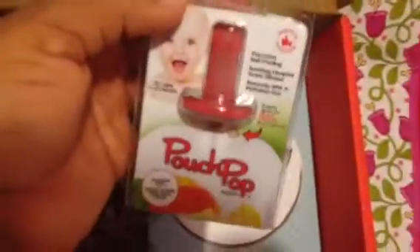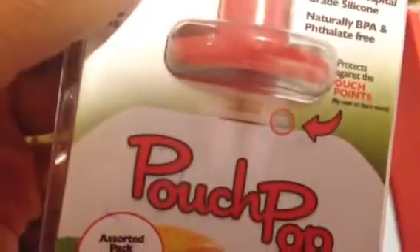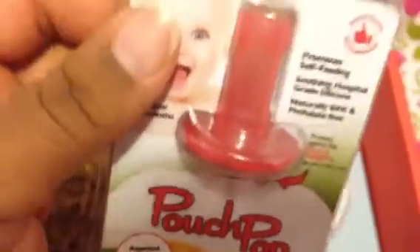And the last thing in here is Pouch Pops. I've wanted to try these for a while, so I'm so glad I didn't have to buy them. They sent me a pack of two, because she loves to try and feed herself, but I'm so scared she'll get hurt with the sharp spout points. These pop over the spout and she doesn't get hurt, because it's rubber silicone. It's pretty cool.